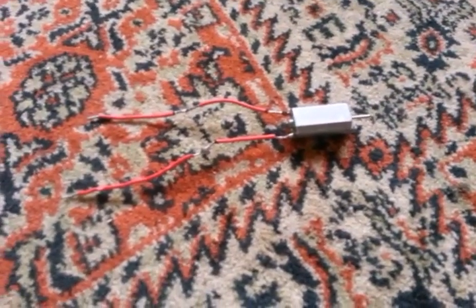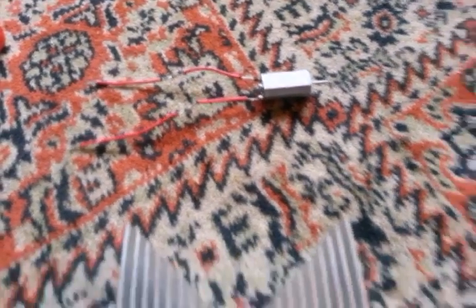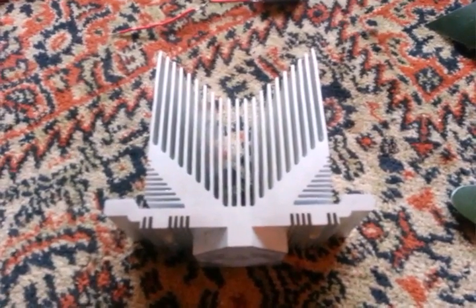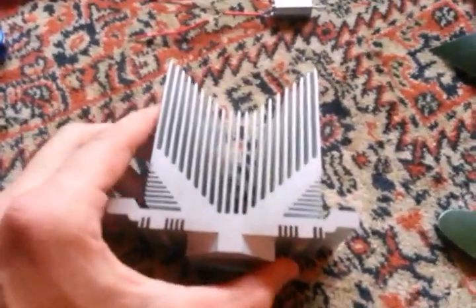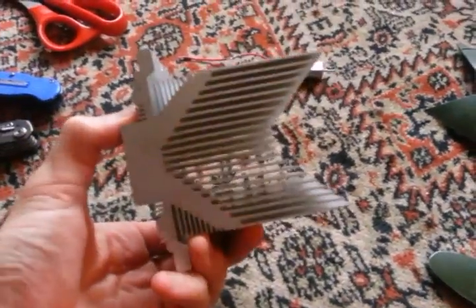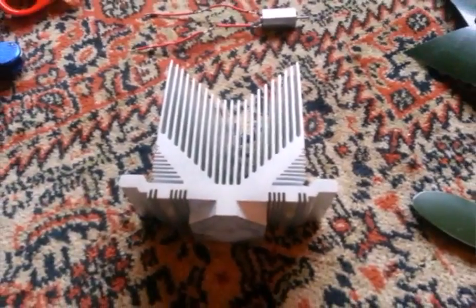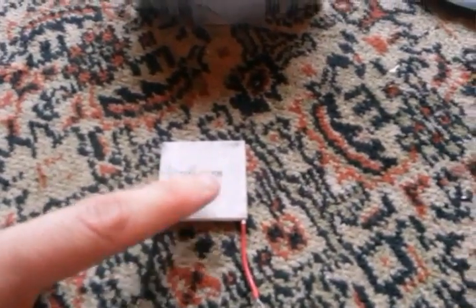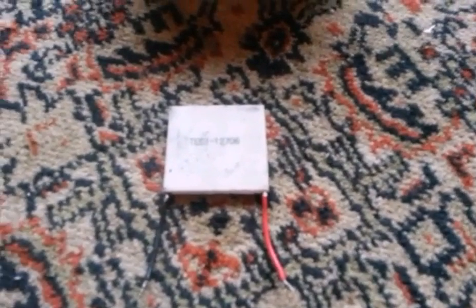A small low voltage motor — I recycled this from a broken CD player. A large chunky CPU heatsink or CPU cooler; went down to the local PC shop and just asked the guy for any CPU coolers he may have laying around. This is my thermoelectric cooling unit, TEC12706, standard piece — got that on eBay for about $2.